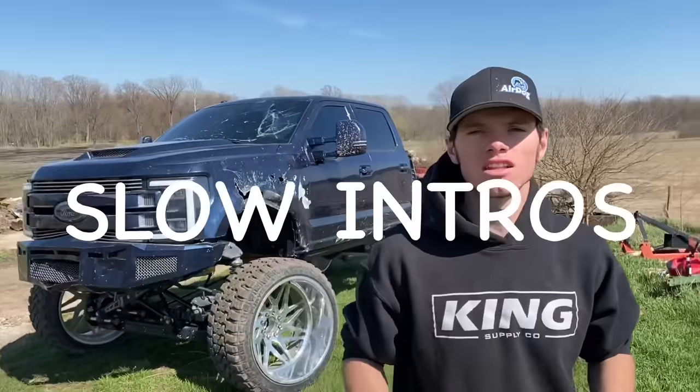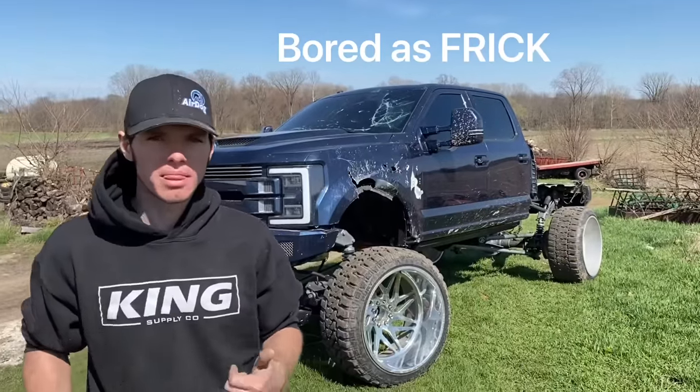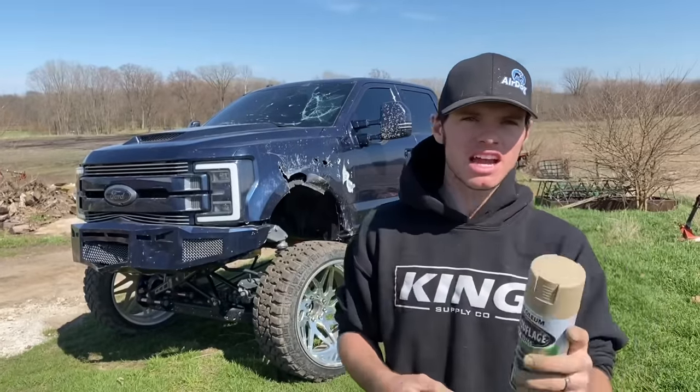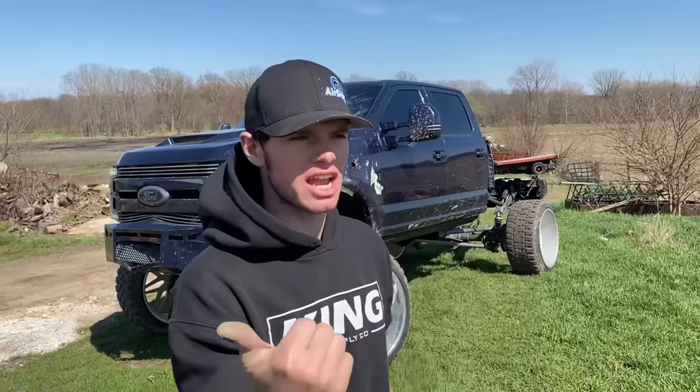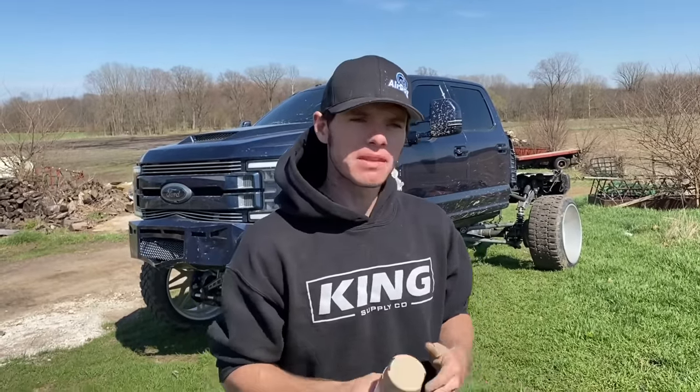I'm sick and tired of slow intros, long intros, intros that make you bored, stupid intros, annoying intros. I'm sick and tired of 'welcome to the channel,' 'what's up man,' 'hey guys.' I don't want to hear it anymore. What can we do to make this intro the fastest, least boring intro ever?